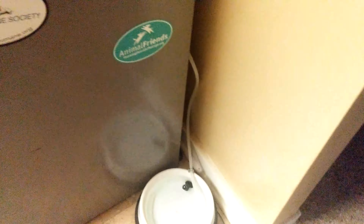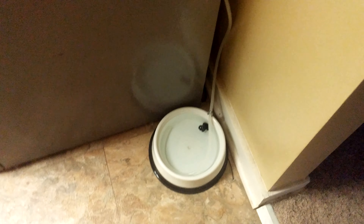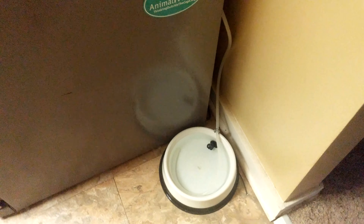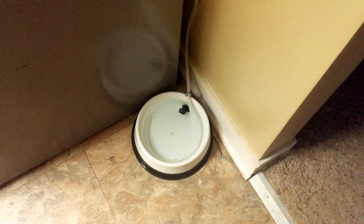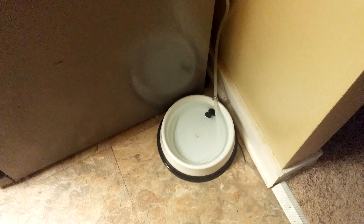Anyway, just wanted to update everyone that was wondering how the automatic water bowl worked. It didn't — well, it worked for a while, but then it caused problems. So here's another solution for you, an easy one to try out. Let me know if you have any questions, but that's it for now.